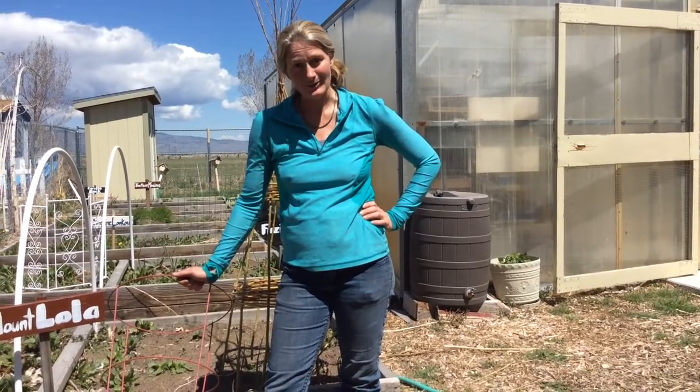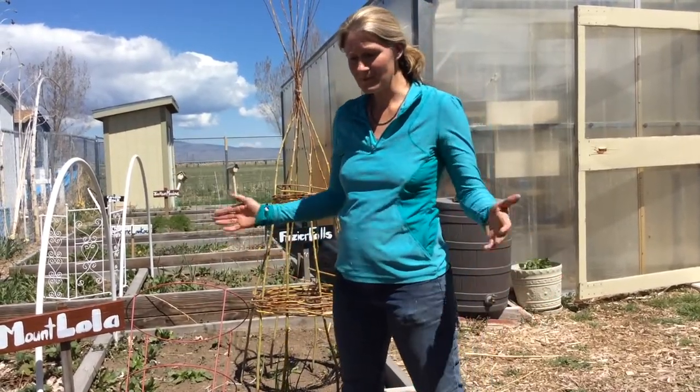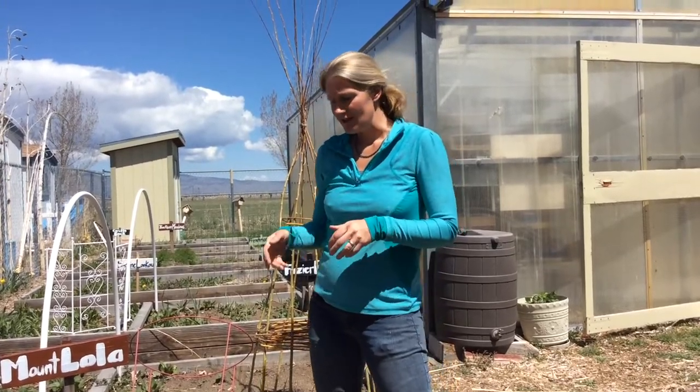Hey, this is Cheryl with the Loyalton Learning Garden. I'm coming to you with another video from our beautiful garden here. This past Wednesday we would have celebrated Earth Day, which is a day that our nation sets aside to appreciate the earth and look at ways that we can help keep it healthy.